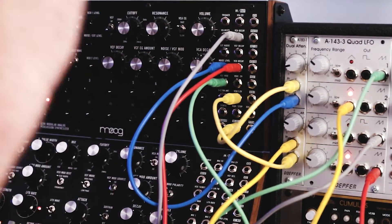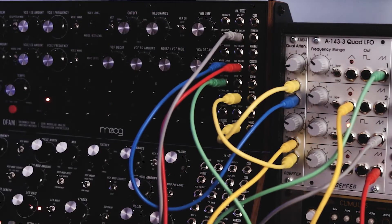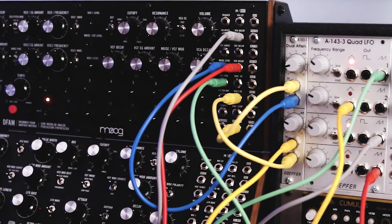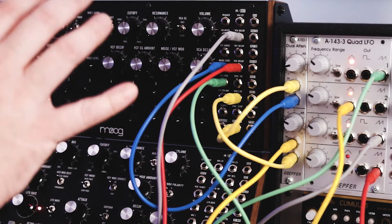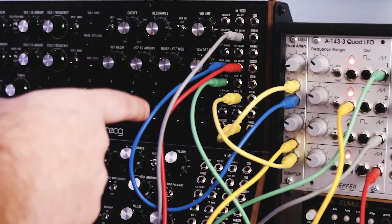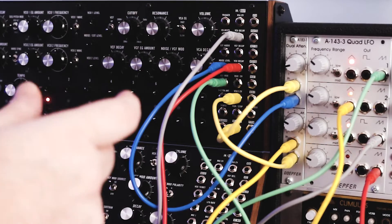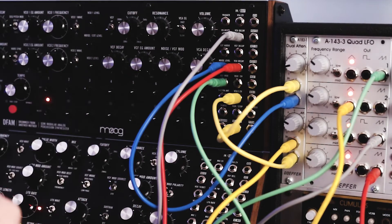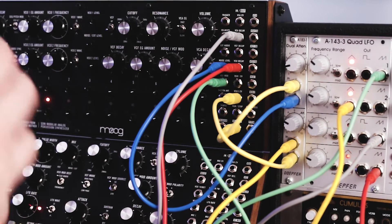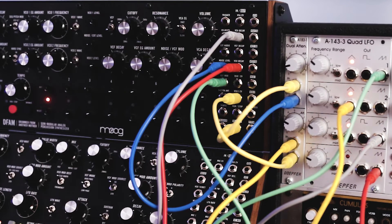So there you go. One of the first modules I would buy would be an attenuator, and then I would move on to some modulation sources like LFOs. I hope you liked this video — if you did, please subscribe. I want to be talking about many more modules you can use with the whole Moog Sound Studio and especially the DFAM. The next one I'm going to jump into is using a clock divider to create some interesting things. If you have any ideas of modules you like to use, please let me know in the comments section — I'd love to hear what your setup is.